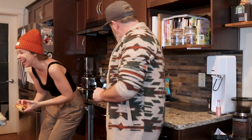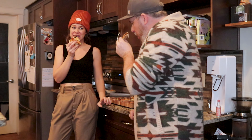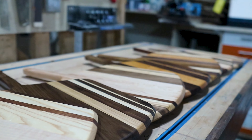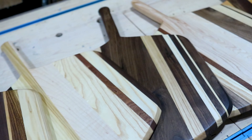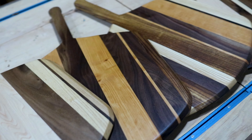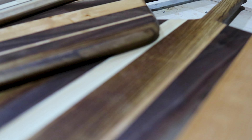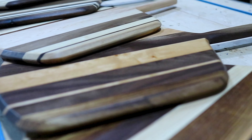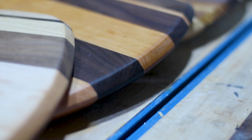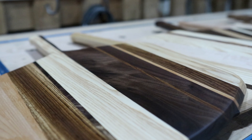If you want to build one of these boards, definitely comment below and as soon as it's ready I'll add the link for Luke's Etsy page so you can download the template. As always, I really appreciate you checking out the video and following along on this journey. We've got lots more coming — another five videos that are half-edited and ready to go — so expect those in the next little while. Thanks for watching and we'll see you on the next build.